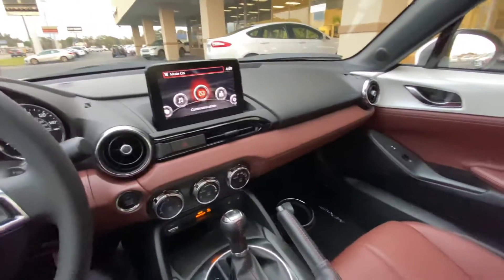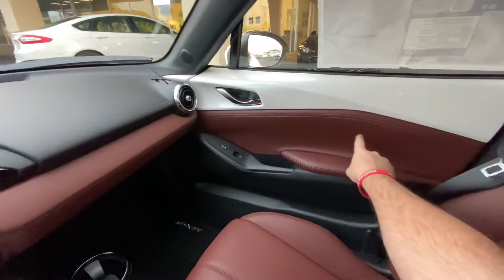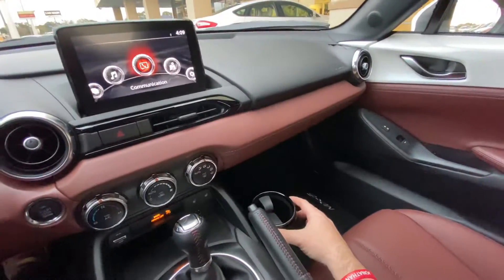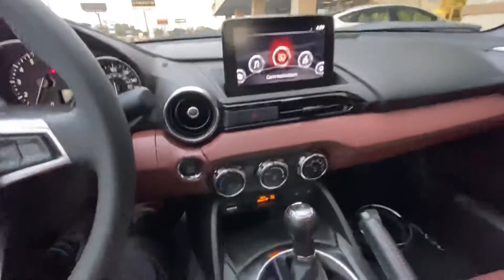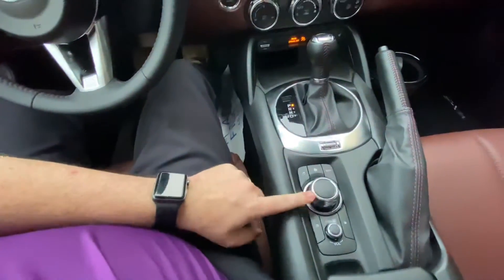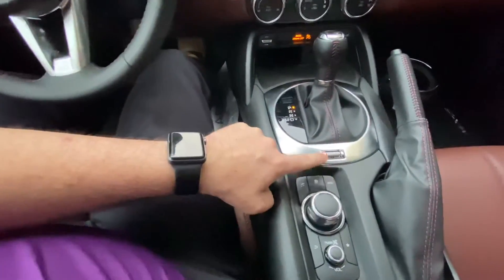Beautiful seats, very stylish. The Miata is very tight on room. Got your cup holders here, and you can also stick them behind you here. A little bit of area for storage and a little bit here on the inside. Multi-control commander and volume, and all your easy access buttons here.